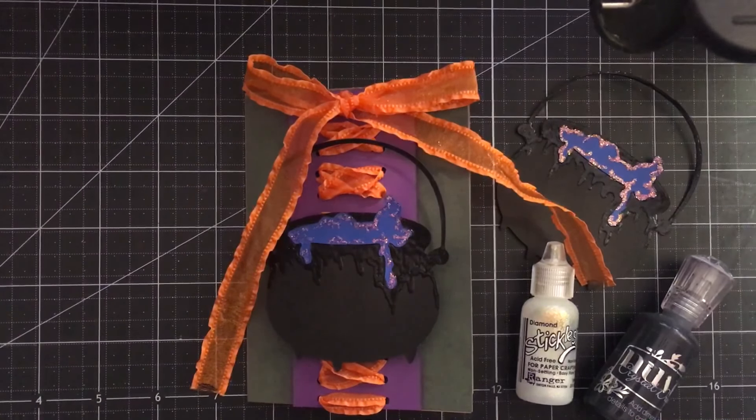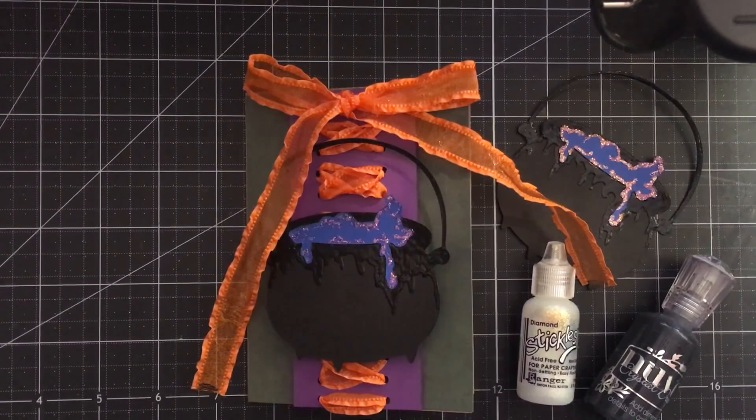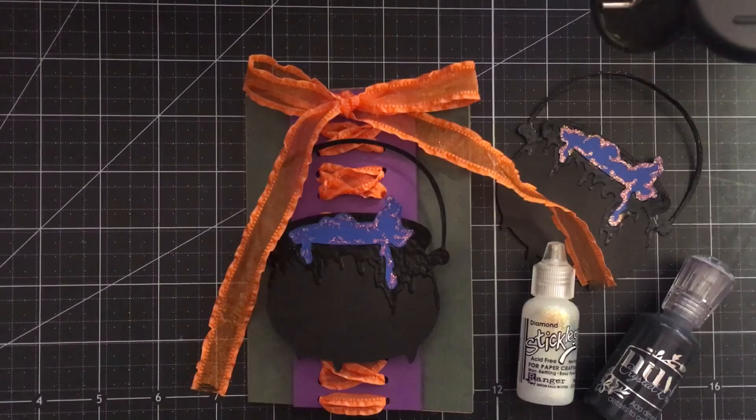Hey YouTube, this is Gracie and welcome back to Cardtober, a series in which I show you how to make a Disney bounding Halloween card every day in the month of October. Today is the start of a new theme, and the theme, if you can guess it, is Hocus Pocus.